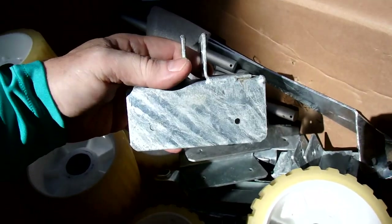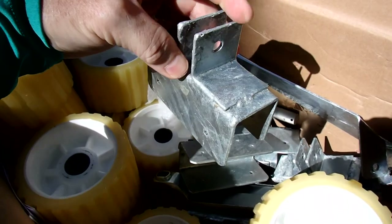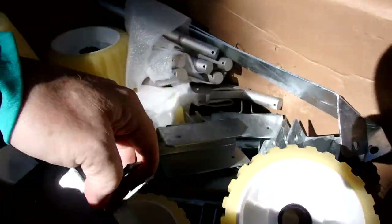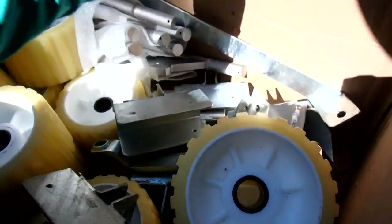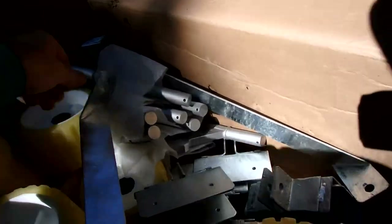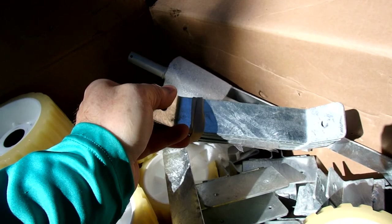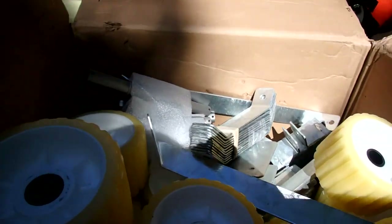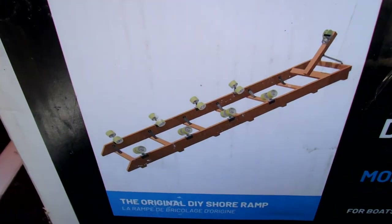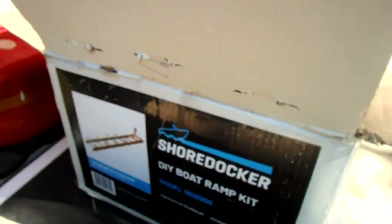These mount on the two by sixes. I got two by eight by sixteens, so these would go on top of it, and then the wheels would mount to that. And then these are braces, and some more braces. You can kind of see how it goes. That's all that comes with the kit.